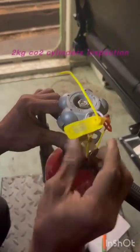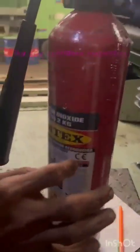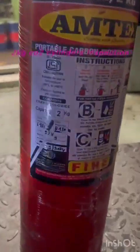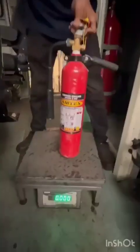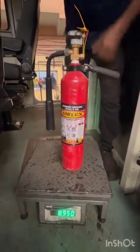Check the seal of the CO2 horn and handle. Check physically for any leakage and its painting condition. Now check the weight of the cylinder. The total weight of the cylinder is equal to the tare weight of the cylinder plus 2 kg CO2.